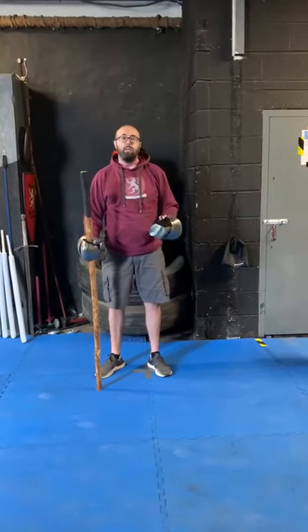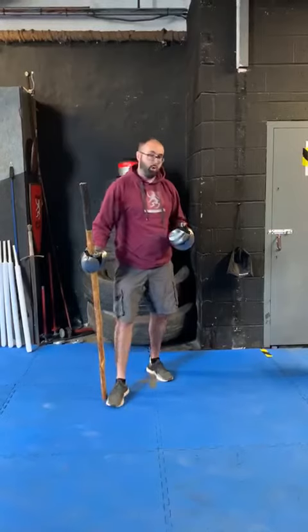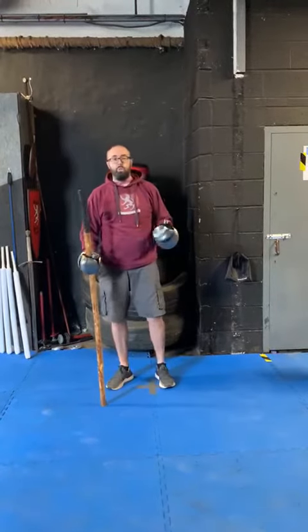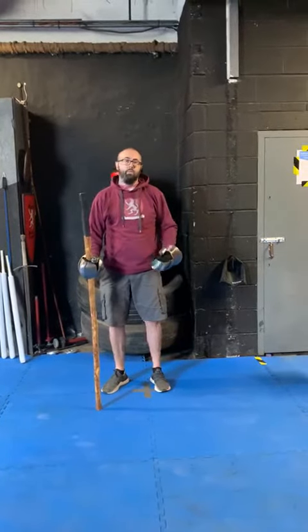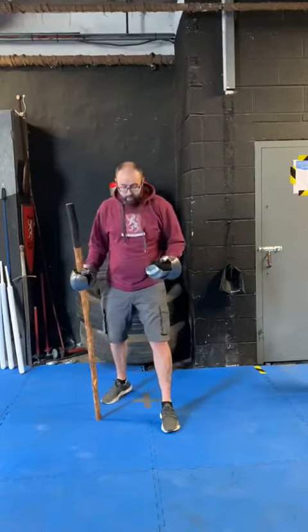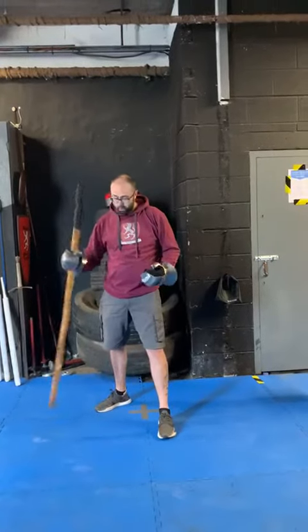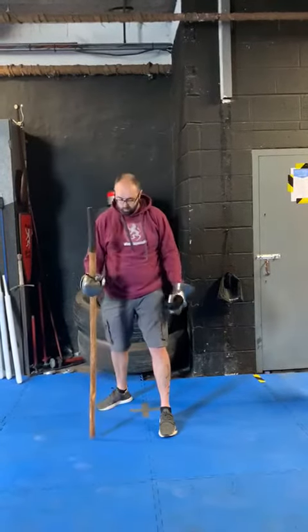Starting off, similarly as with longsword, you can either stand non-dominant leg forward or dominant leg forward. Traditional manuscripts on quarterstaff and polearm would have you stand initially non-dominant leg forward, so for me that's a step forward with my left foot, right foot at a 90 degree angle, toes pointing out with my knee pointing towards my opponent.